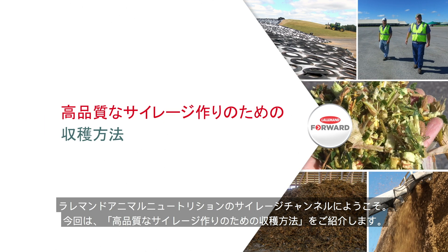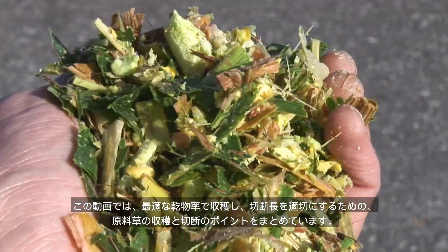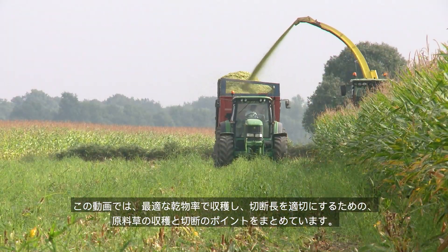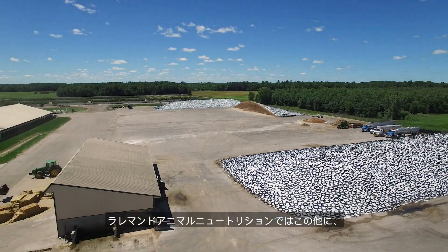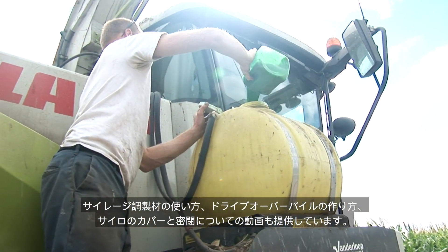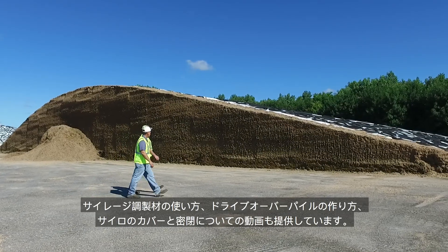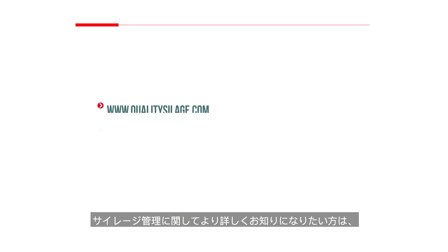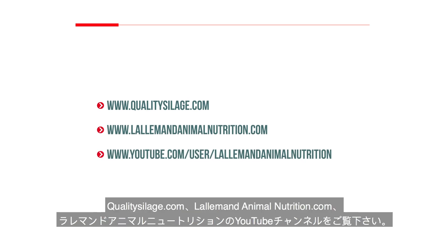Welcome to Harvesting for High Quality Silage from Lallemand Animal Nutrition. This video will review key points for harvesting and cutting forage to achieve the proper dry matter content and chop length. Other videos from Lallemand Animal Nutrition provide more detail on applying forage inoculants, creating drive-over piles, covering and sealing silage, and the basics of silage safety. For more information, visit qualitysilage.com, lallemandanimalnutrition.com, or the Lallemand Animal Nutrition YouTube channel.